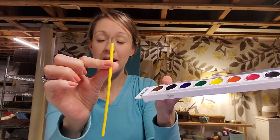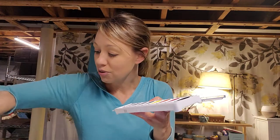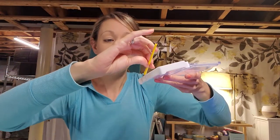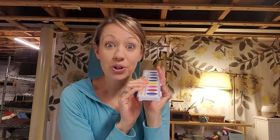This paintbrush is super important — it's the only one we have, so it lives in here. As soon as you're done, rinse it out with water, gently squeeze it off, and put it back in here. This is where it sleeps — tuck it in bed, put its little lid on like a blanket, and never let it out, or you're gonna lose it and that would be so sad.